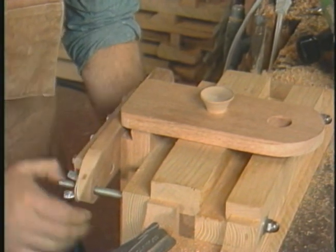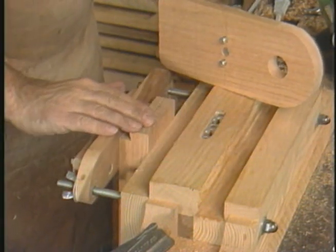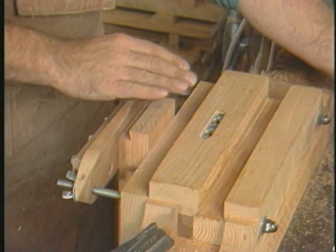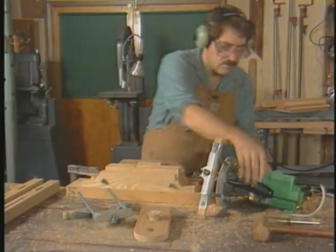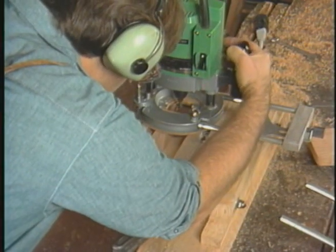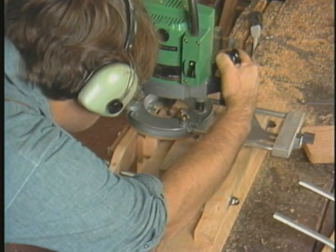These two screws fit into these two taper fittings, allowing this registration block to be quickly snapped to the guide block surface. Now I can register the wood to the registration block. The surface of the stock is now flush with the surface of the guide block and I'm ready to route.